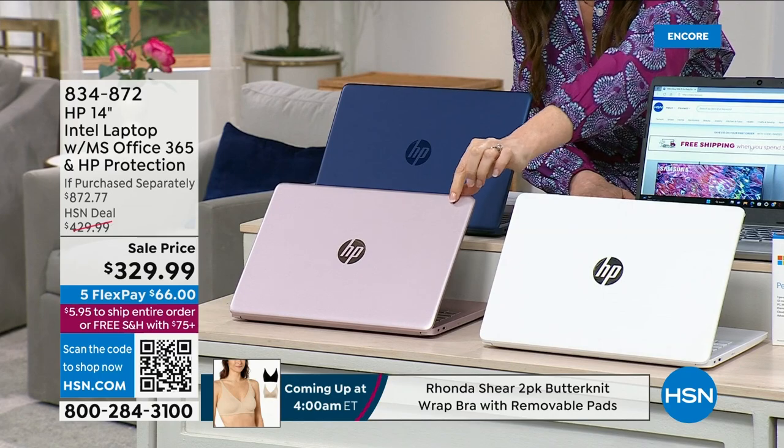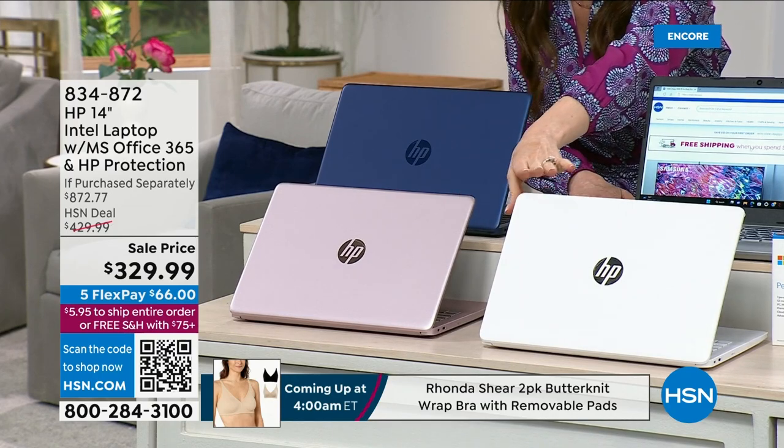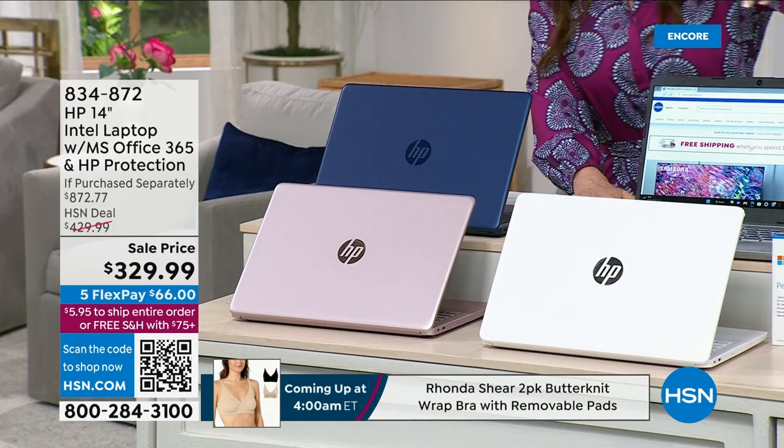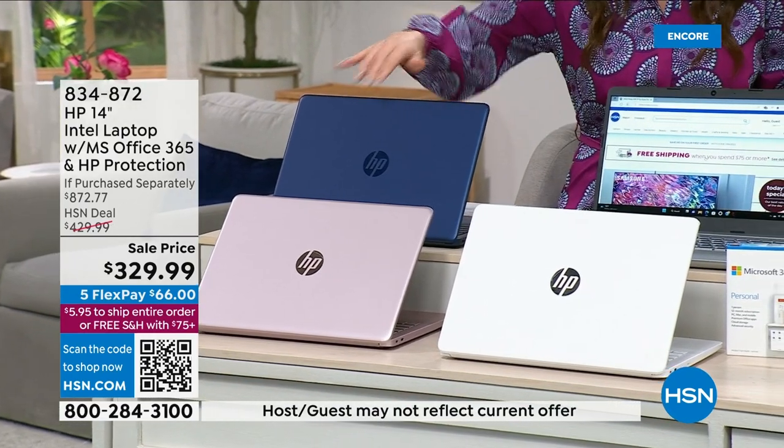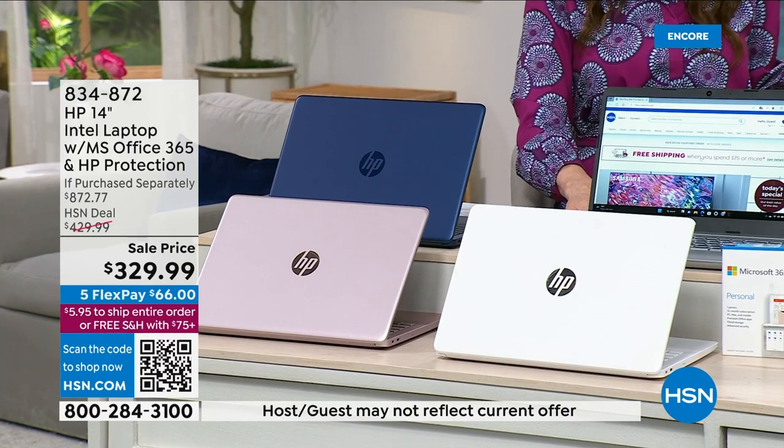Colors available: pink — kind of a shimmery pink, almost a rose gold — white, silver, green, and a really pretty blue. That blue is gorgeous. $329 total.